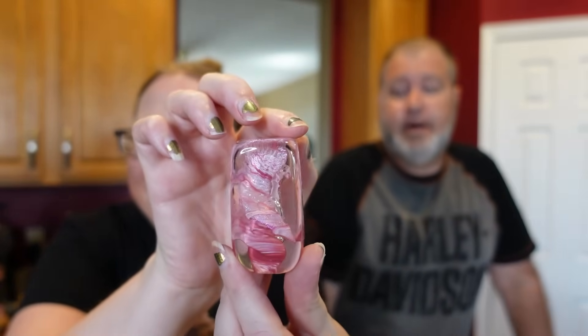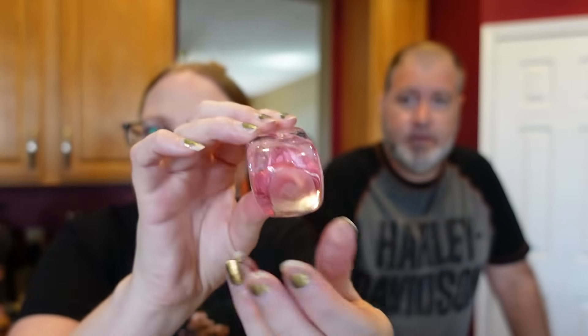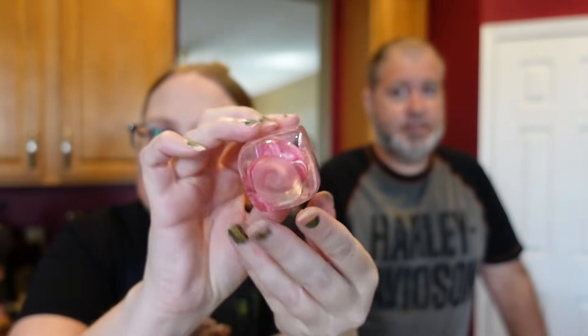That one is signed — looks like 'Rolf,' which would make sense because I had a Rolf walled marble from the last sale, but they signed that marble 'Walled,' not 'Rolf.' Maybe there's more room on this one. That is unidentified for now.